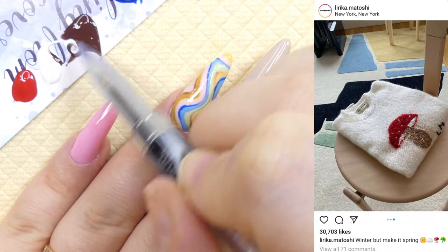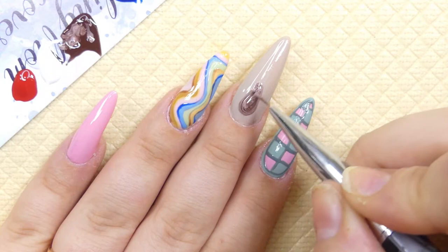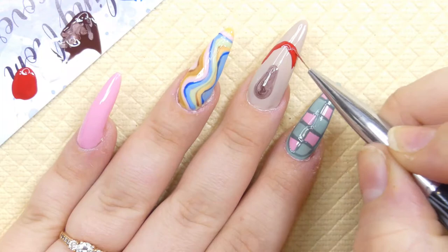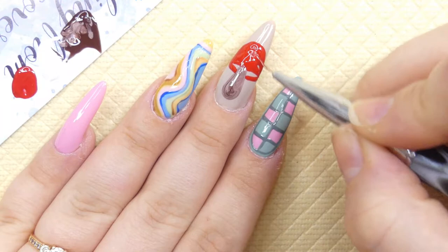For the middle finger now we're going to be recreating this gorgeous mushroom — I just love this design so much, it's so bold but fuzzy and earthy at the same time. I went ahead and made the stem of the mushroom with a little bit of a marble effect, then used a super bright red color to make the cap of the mushroom.